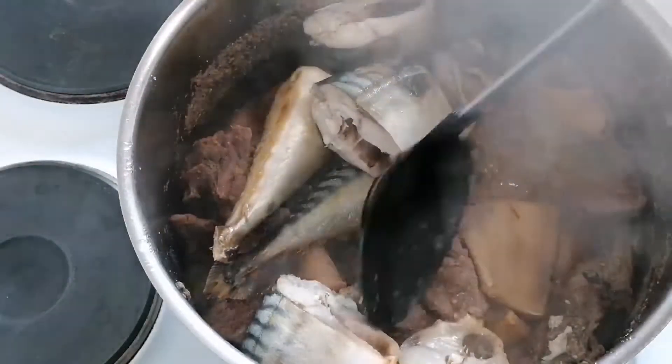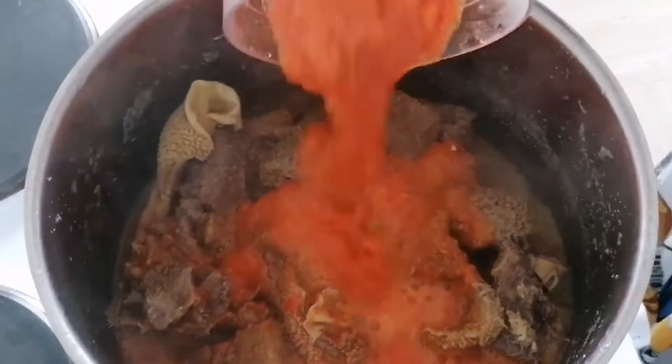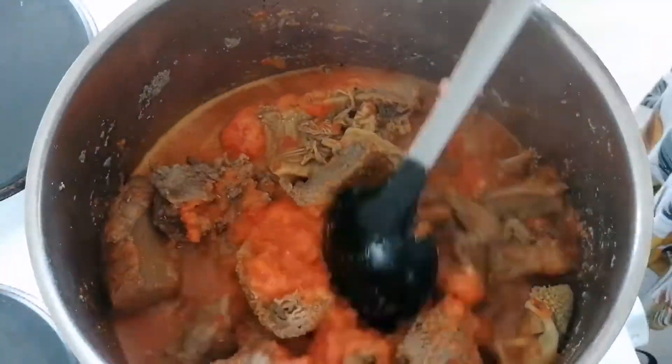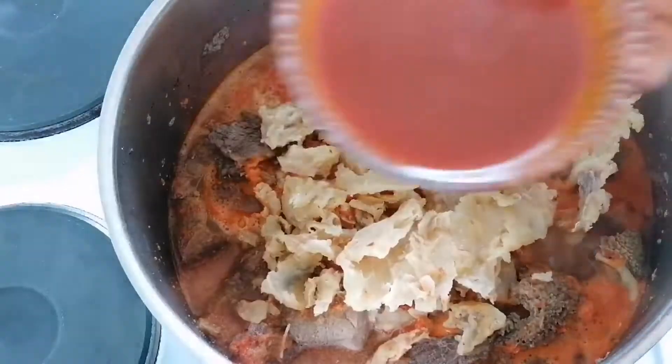As you can see guys, I want to remove the fish. After removing the fish, I stir it together and add pepper. After adding the pepper, I stir it a little bit, and then I add my stockfish.